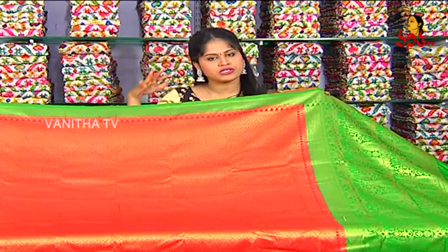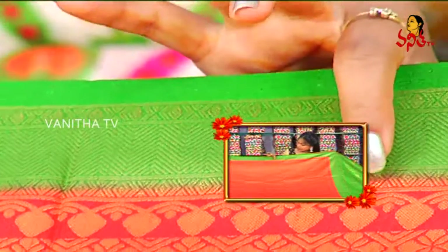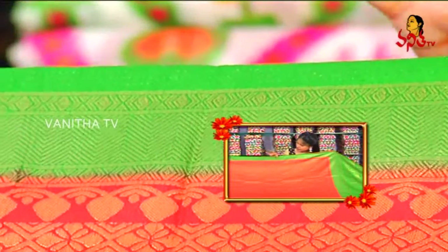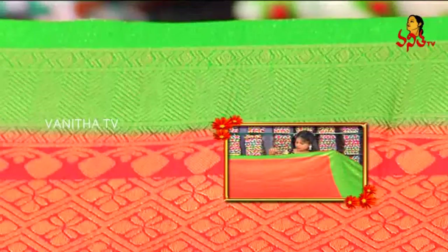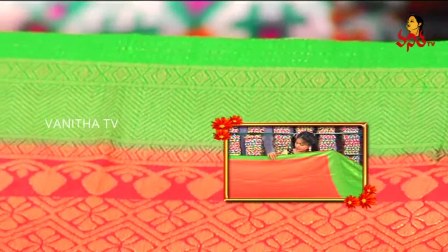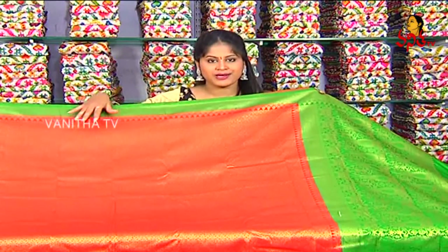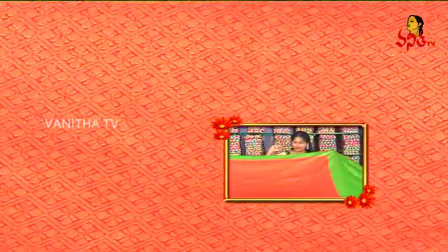We have orange and green. We have all colors available. We have a border design. We have a cross line design. We have a diamond box. We have a self combination with a small leaf design. We have orange and a small flower design in a diamond box.